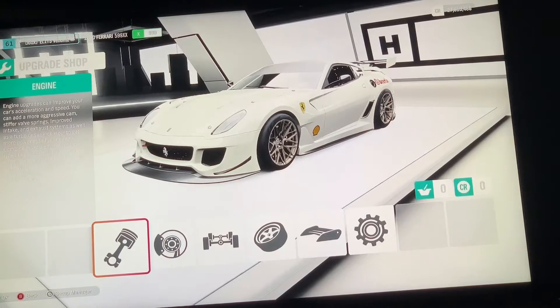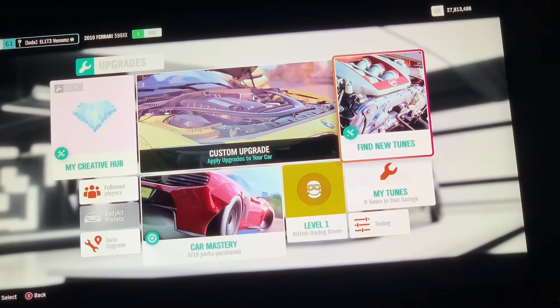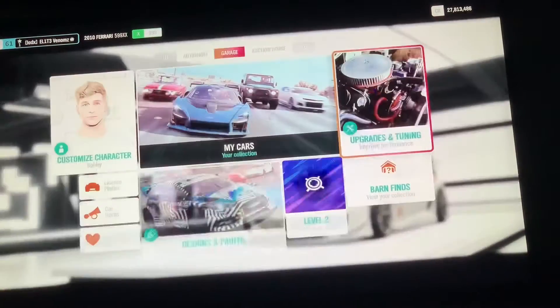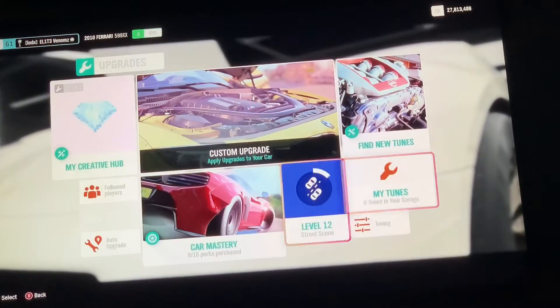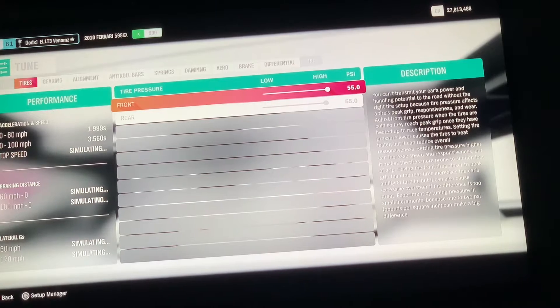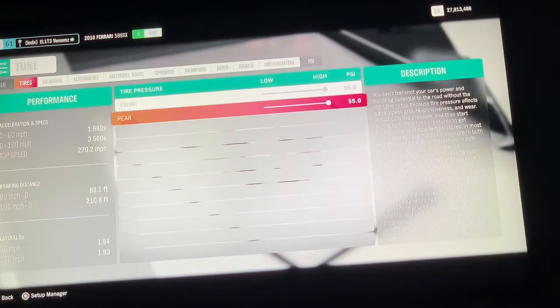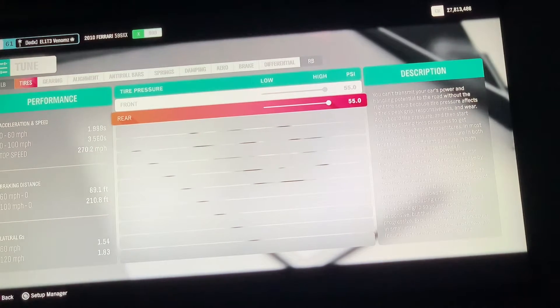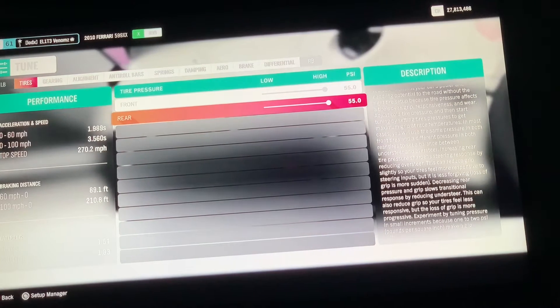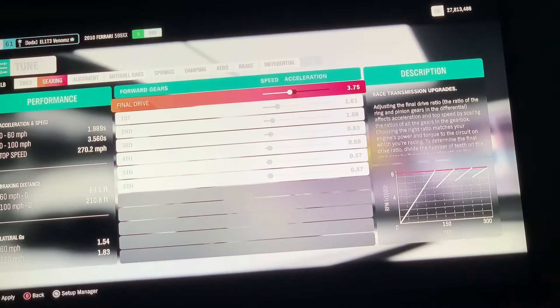Now we're going to go into our Tunes. For tire pressure, you want both max at 55.0 front and 55.0 rear. As you can see it says 270.2 — I can make it go faster than that. Your Final Drive: 4.02. I'm going to try something real quick and see what happens.